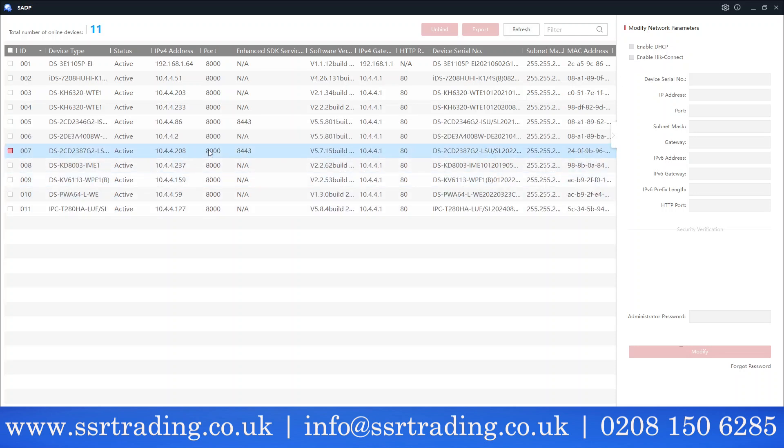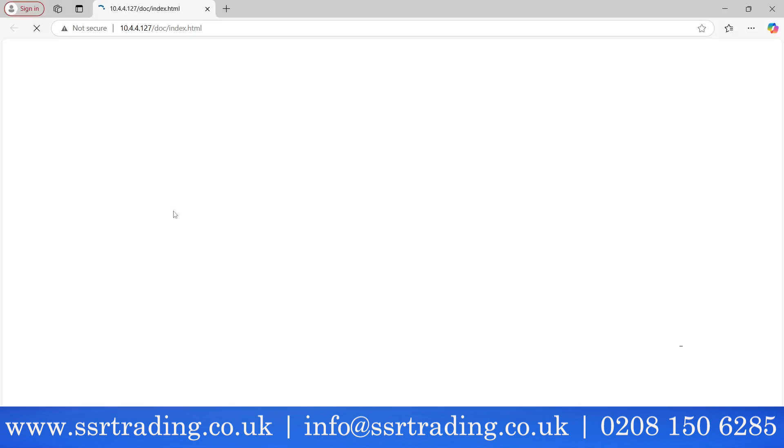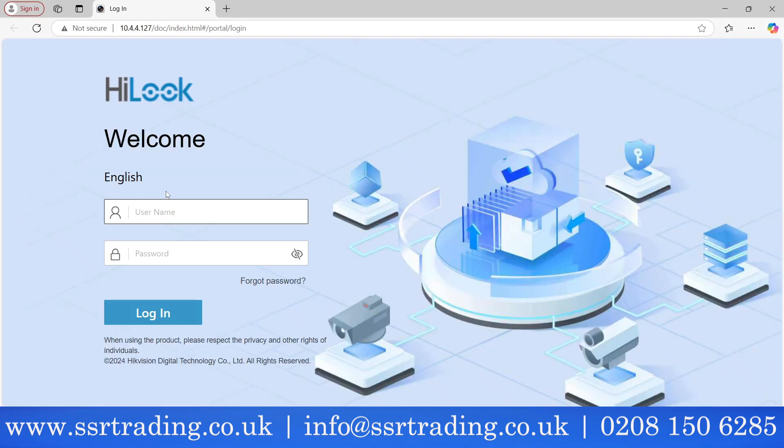Now you'll see the IP address has changed — the range is different because the camera is now activated and DHCP is enabled, so it takes a local IP. We're going to the camera's web page now. Click the IP address and the web page appears. Enter admin as the username and the password we set earlier to log in.